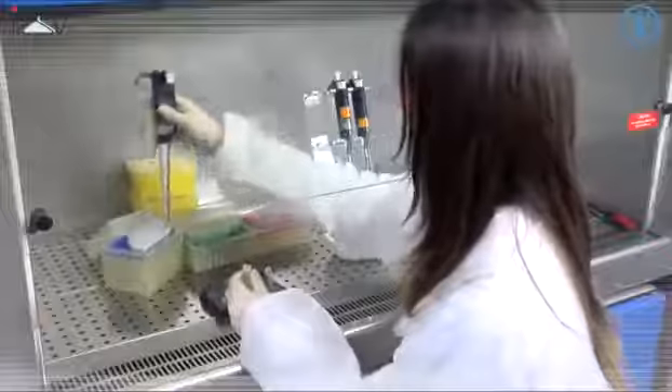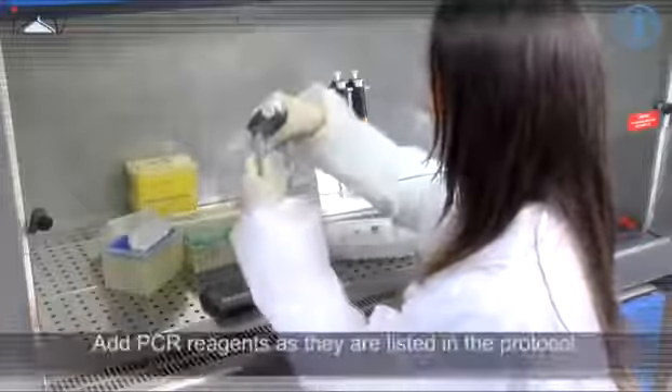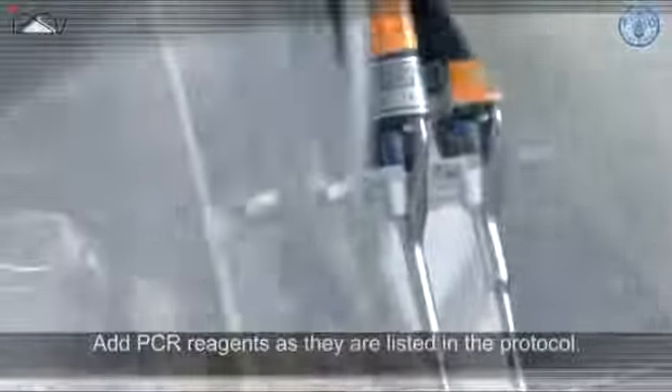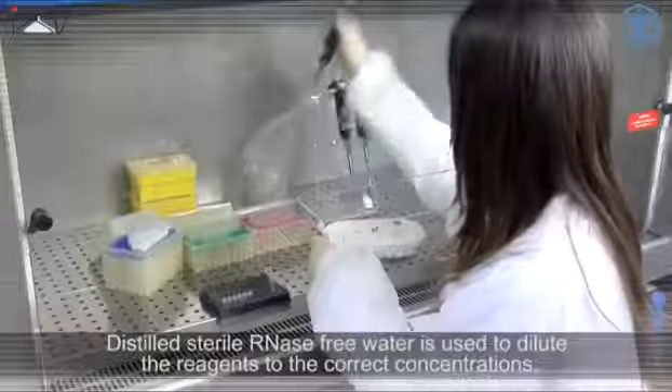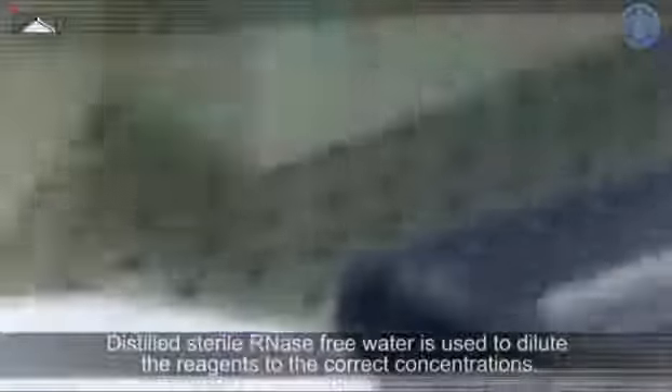Add PCR reagents as they are listed in the protocol. Distilled sterile, RNA-free water is used to dilute the reagents to the correct concentrations.